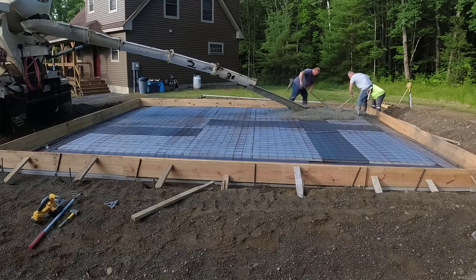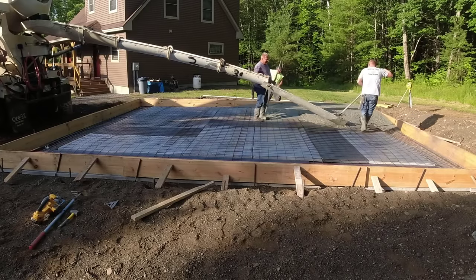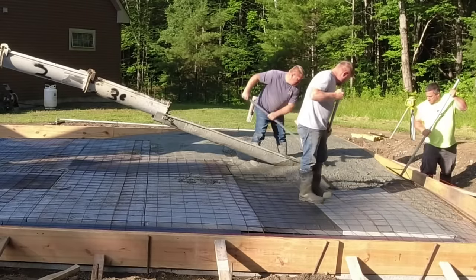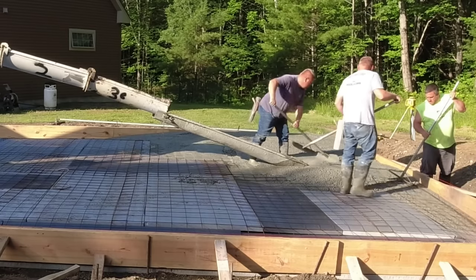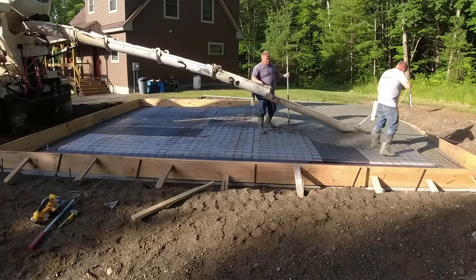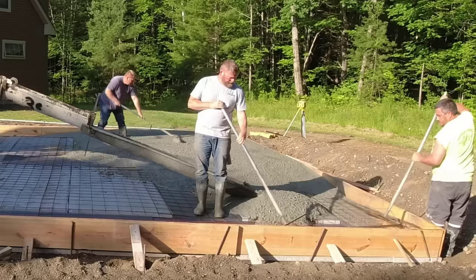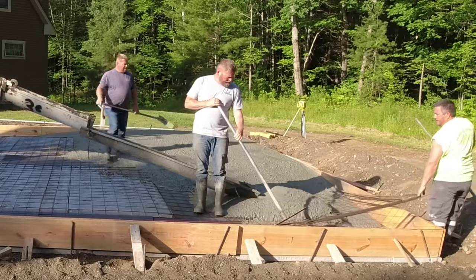Most people we work for in Maine when they're doing a garage slab like this will hire an excavator. The excavator comes in and digs out about two feet of the existing soil that's already there, and installs what we call three-quarter inch crushed gravel — about 18 inches of that. As they're spreading the gravel down, about every six inches they compact it down nice and hard.